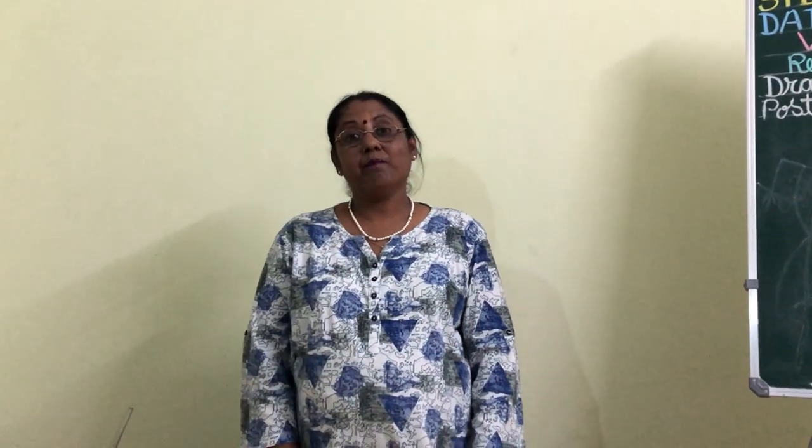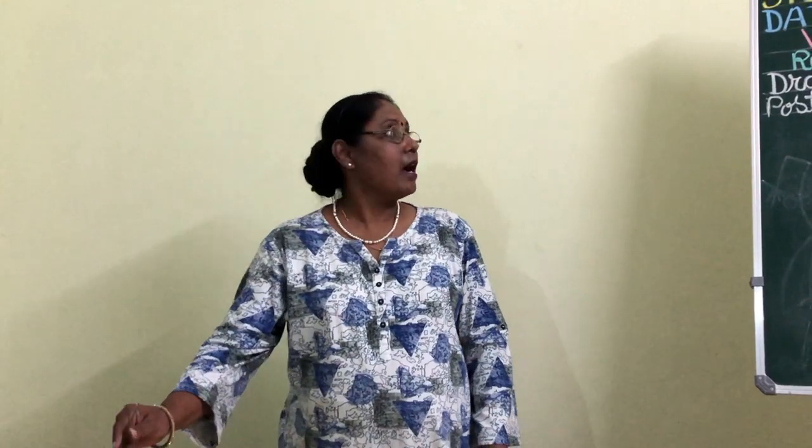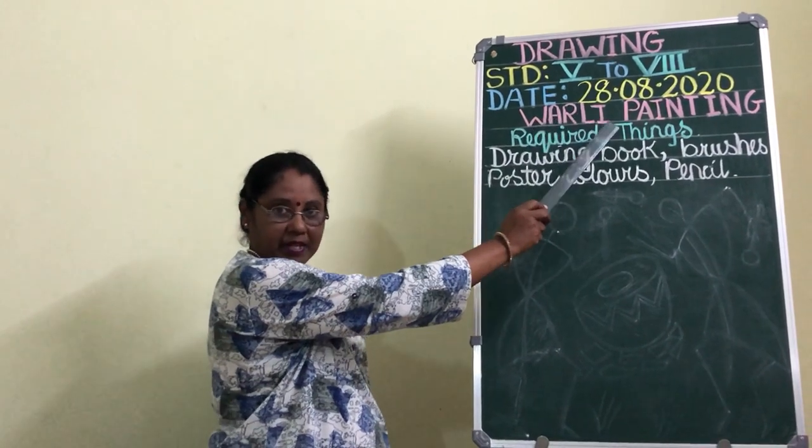Hello children and welcome back to our Art and Craft class. Today I am going to teach you drawing, and in that I am going to teach you Warli painting.